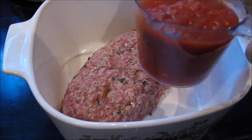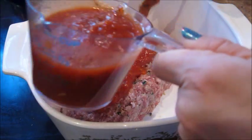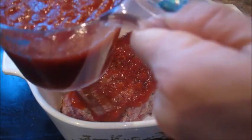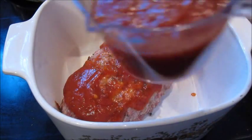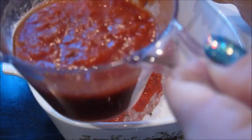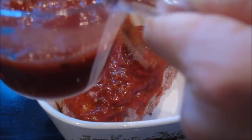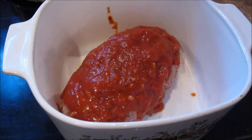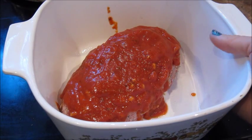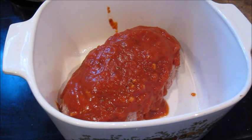The last step is to add the tomato sauce, right on over the top — it doesn't have to be neat. We're not going to put the cheese on yet, because it needs to bake for a while. This is going to go into a 350-degree oven for about 30 minutes, and then I'll show you the next step.